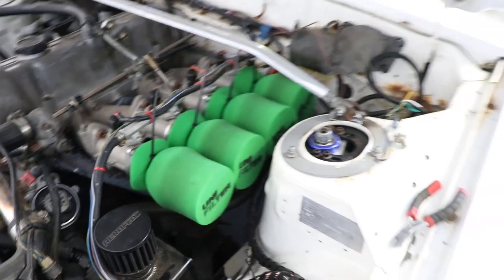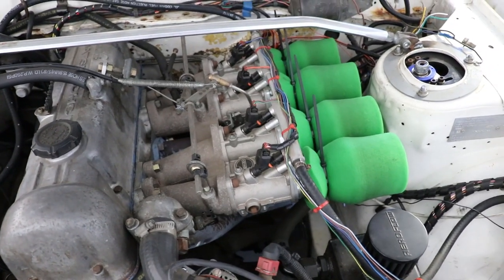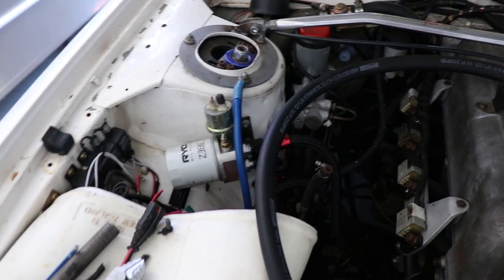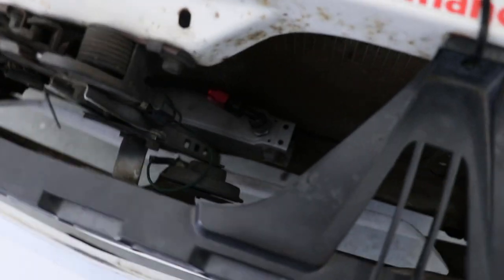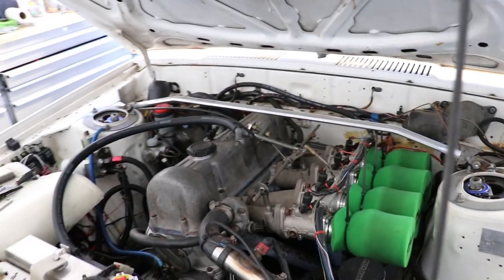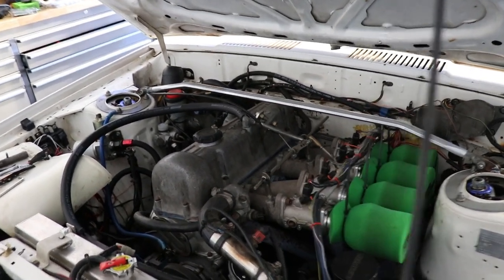I'm running Genvy 48mm throttle bodies and ID725 injectors. I haven't got any issues with duration on those injectors. I'm running a remote oil filter with video sensors, and in behind the grill there's a 9-row oil cooler. The car certainly doesn't run hot — there's an S16 triple core radiator in the front there.